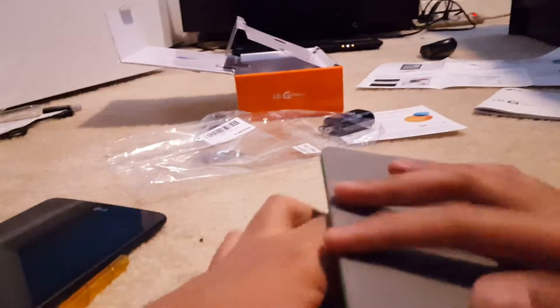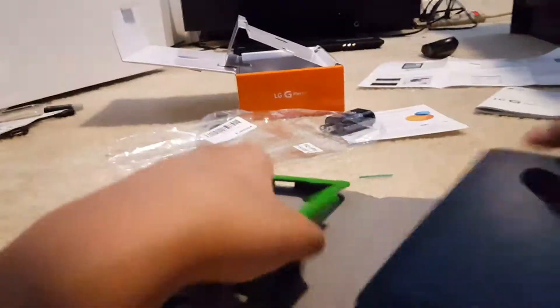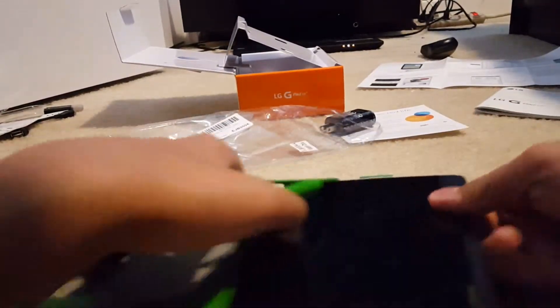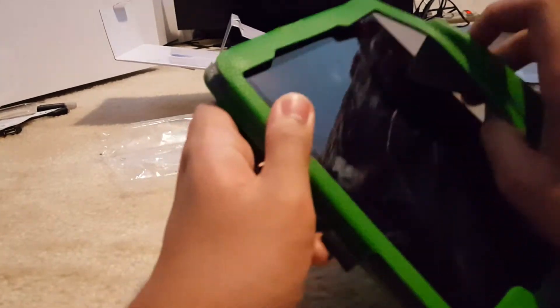I'm going to use my tablet as a stand. This is the flap of the case, which is where I can put in my tablet. Pushing the flap all the way in, and it goes around snugly on my tablet.